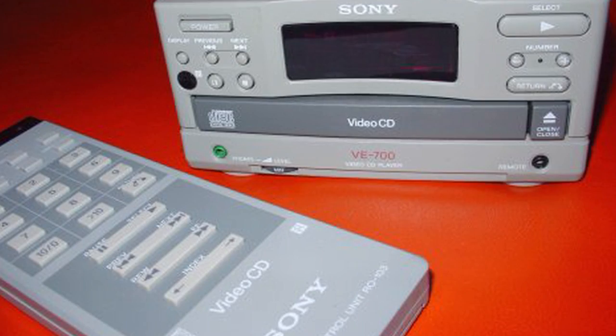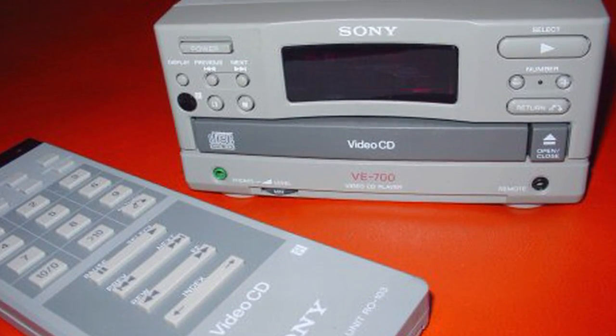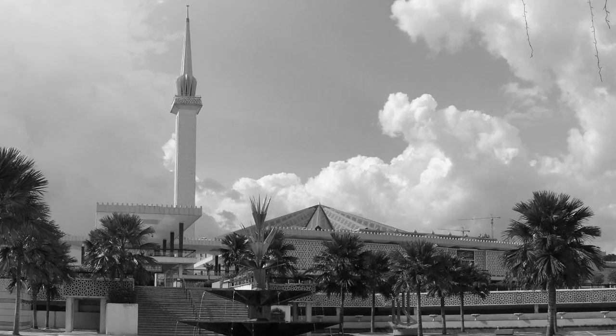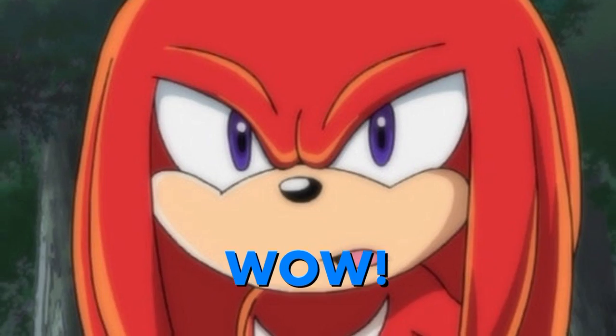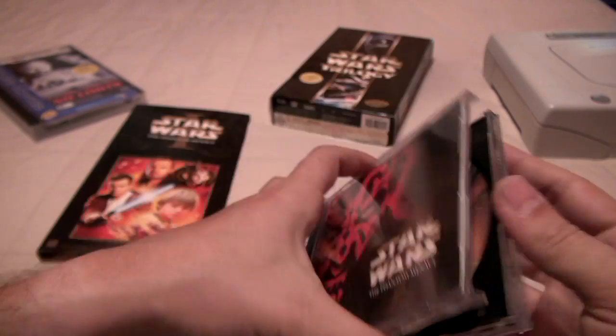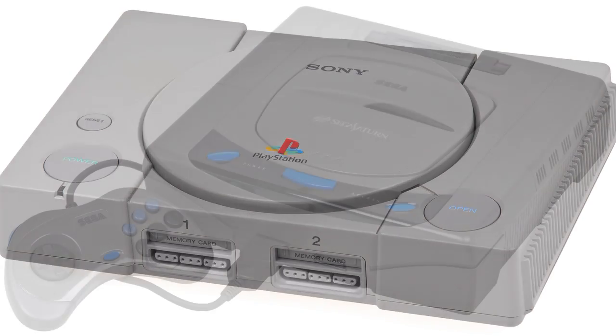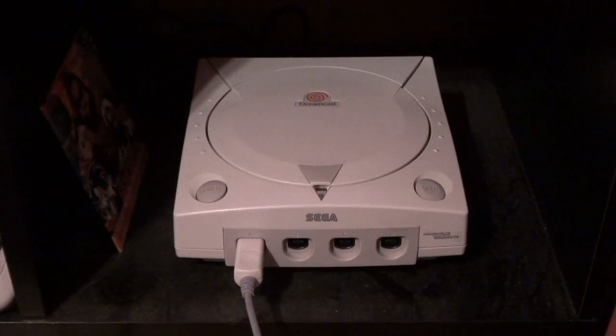The format proved exceedingly popular in several other regions throughout the world, such as mainland China, Hong Kong, Malaysia, Singapore, Thailand, and the list goes on. Due to their popularity in those regions, many gaming consoles released in the 1990s were VCD capable, like the Philips CD-i, Sony PlayStation, and of course the Sega Saturn.